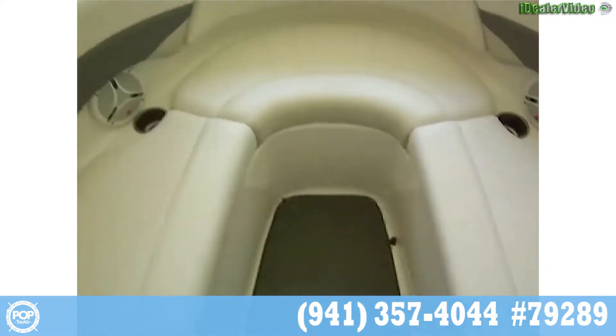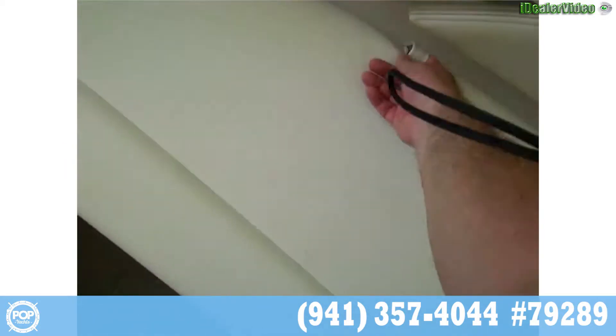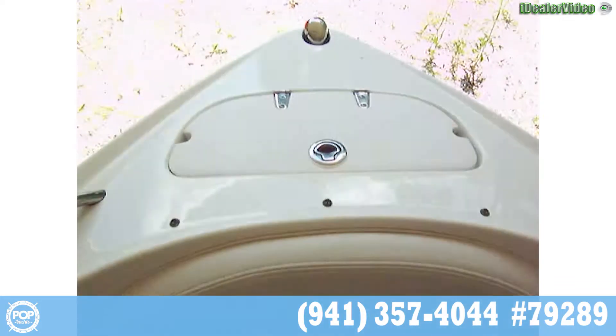Here's our bow area. We've got storage compartments under each of these, and there are your life jackets. We also have a filler cushion that goes in here, and an anchor locker up there.